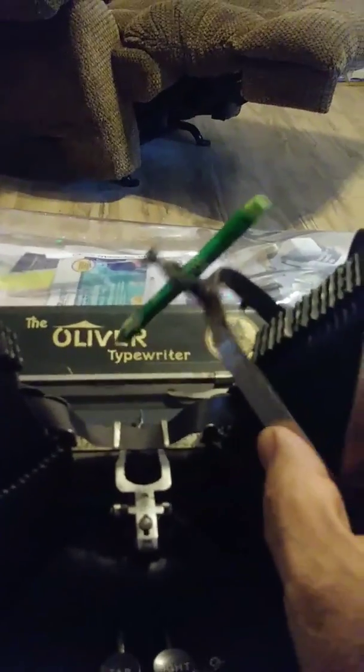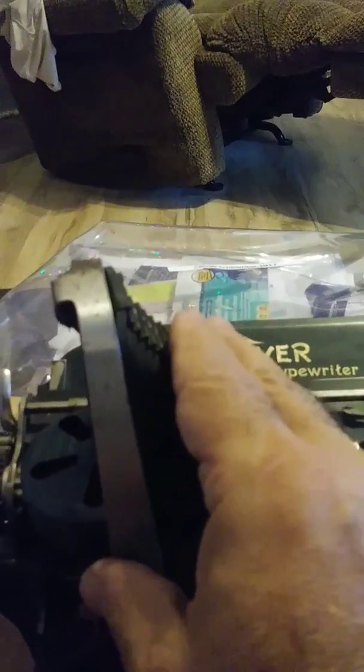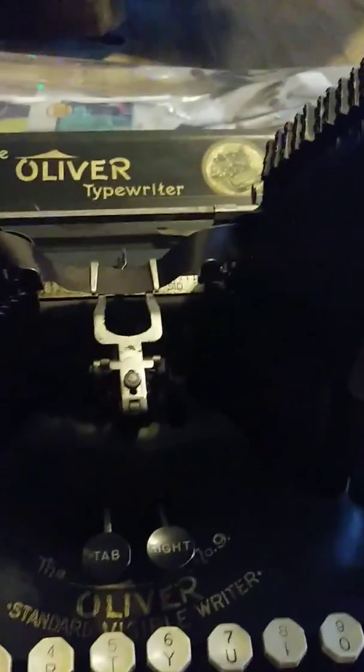First thing when you're operating: make sure that this is up, because your keys on the right won't work. On some of these they kind of flop forward. Mine is firmly attached.